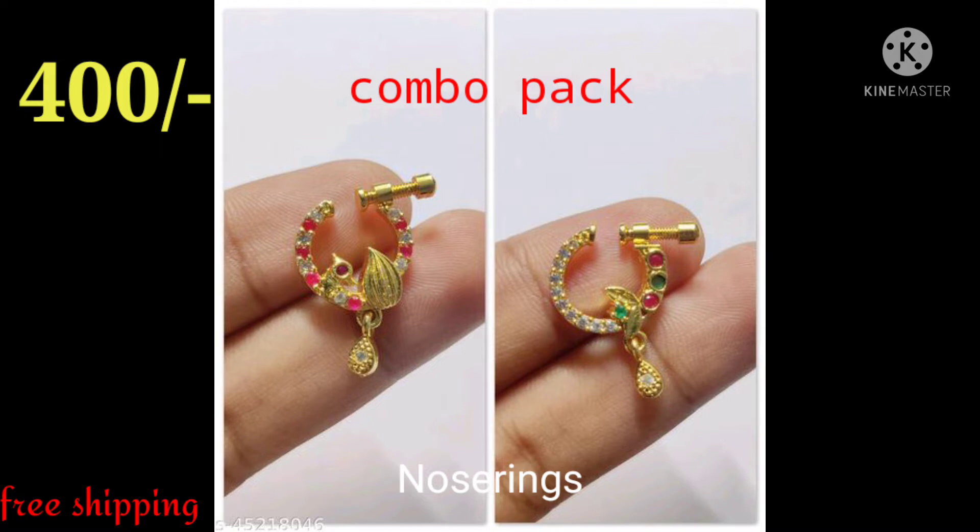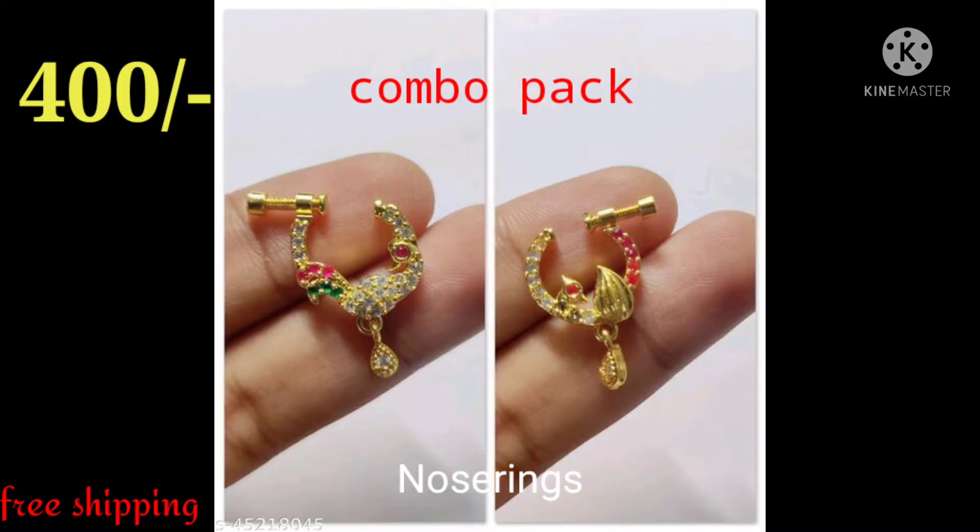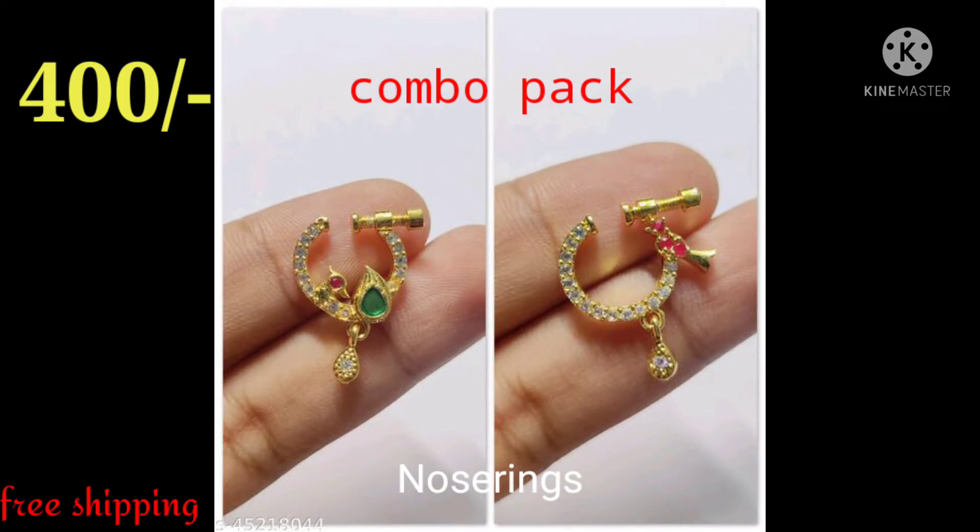We are going to show you only two sets of 400 sets. These are good quality and premium quality, available with free shipping and cash on delivery.